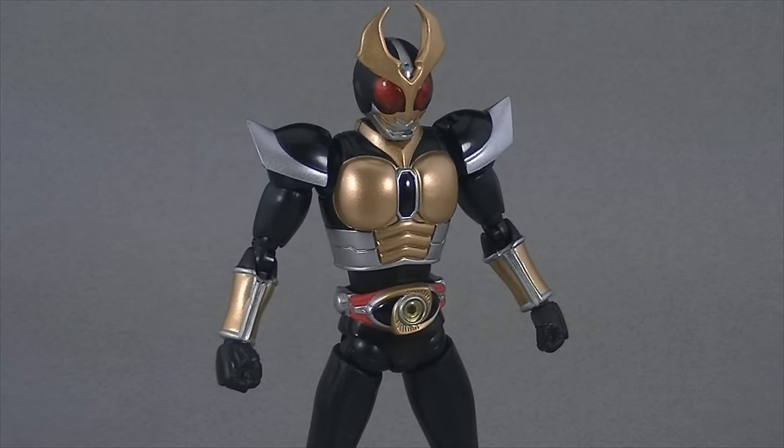Now, full disclosure — this older Agito figure is one of, if not my least favorite figure I own for a multitude of reasons. That's not to say this is a completely terrible figure right off the bat; it's still a high-end SHFiguarts, of course. It's just that I feel this one in particular struggles the test of time.